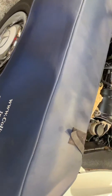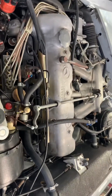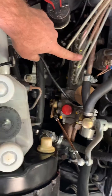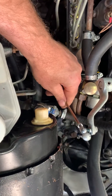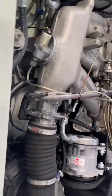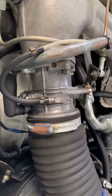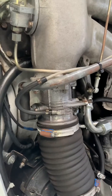Everyone talks about the split linkage test — it's ridiculously easy to do. Here you've got your injection pump, and this rod here controls the flow of fuel via the injection pump. On the other side here you've got your throttle body, and this rod here controls the position of the throttle body.